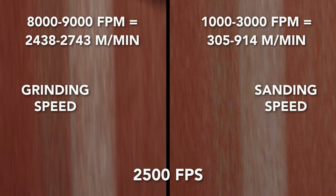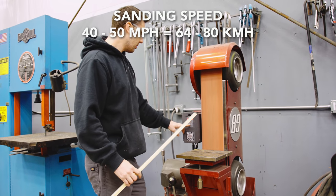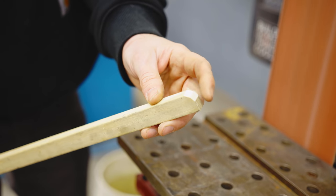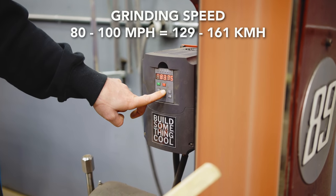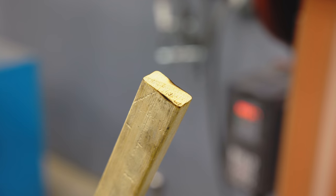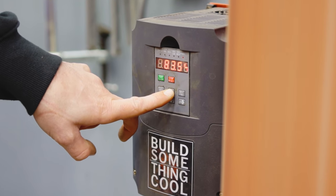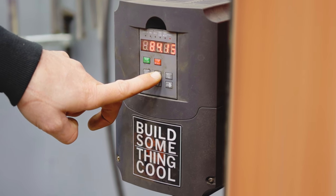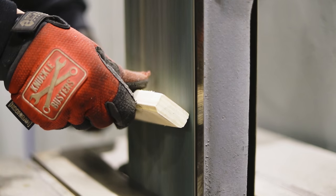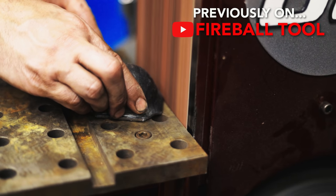A grinder is typically used for metal and you want high belt speed — this one turns 103 miles per hour at 8,000 to 9,000 surface feet per minute. You can use a belt sander on metal with a low surface speed but it'll just take a lot longer, and vice versa. You can use a high surface speed on wood, but watch what happens. At sanding speed it looks nice with no burn marks, but cranked up to grinding speed it starts discoloring and burning. Because this is a variable speed unit I can go slow or fast, but most grinders and sanders are set at one speed. Ask yourself: are you doing woodwork or metal work?